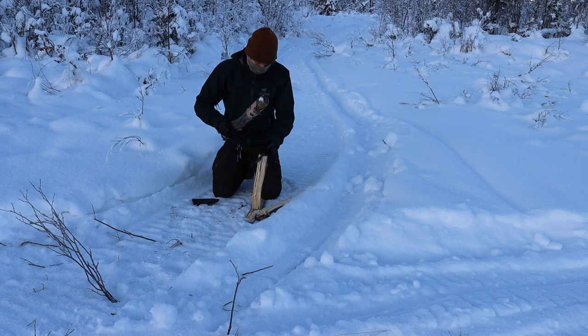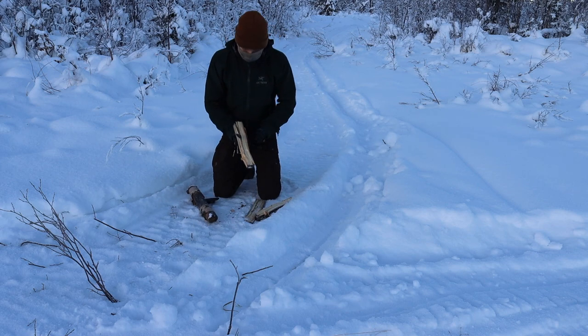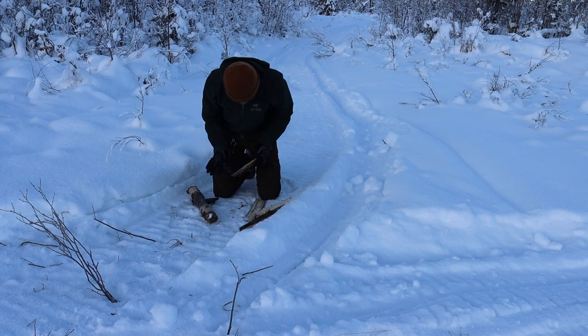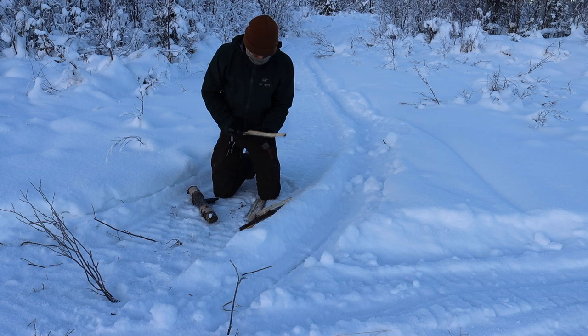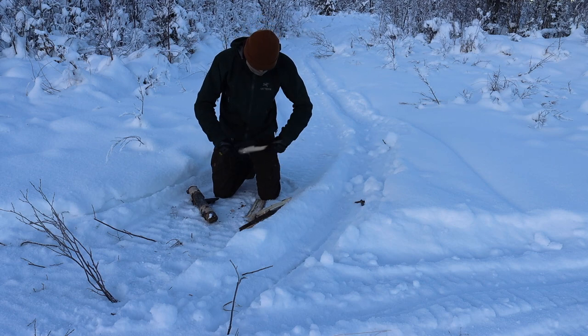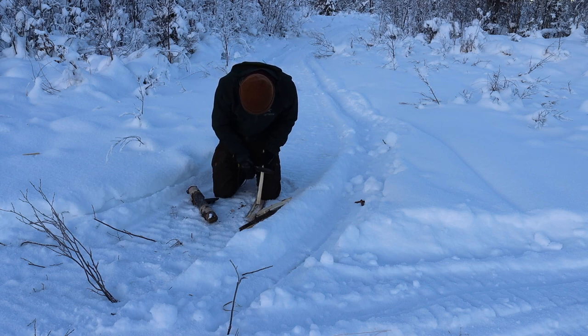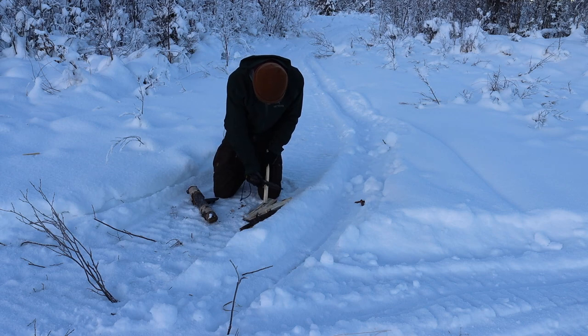I let this thing freeze for a good few hours. There's definitely ice caked all over the handle — it's kind of hard to see from the video, but this thing definitely got very cold. I came out here and whacked on some frozen wood for you guys to show you the effectiveness that this knife still has.